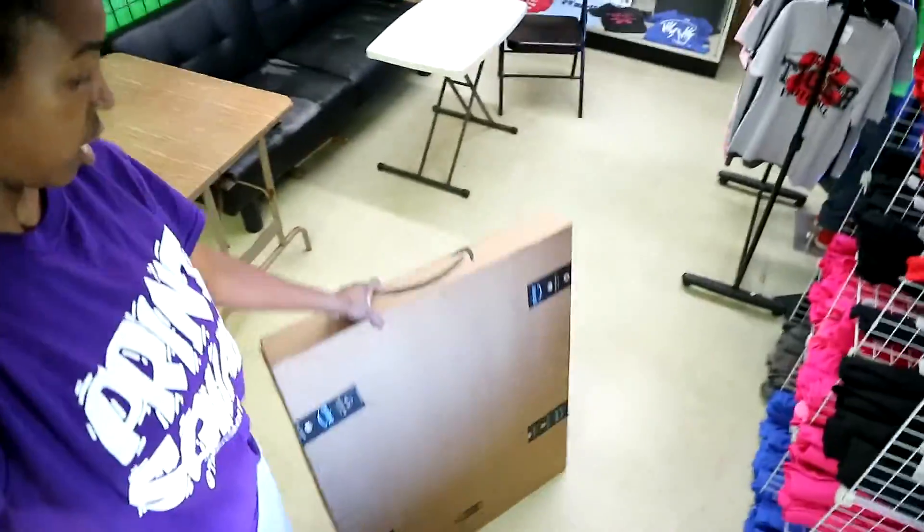What's up print squad, I'm back with another video. Today the item that I ordered came in — if you watched my last video you know what this is. In this video I'm going to be showing you guys how I set my registration system up, so if you want to see how everything turns out, just stay tuned.